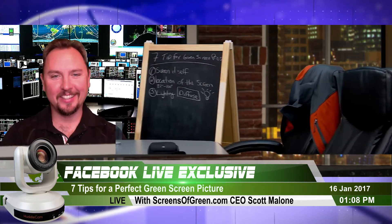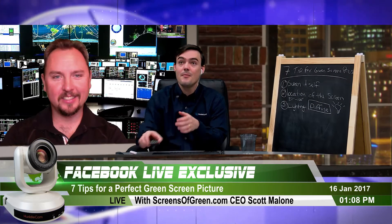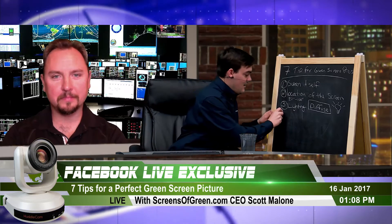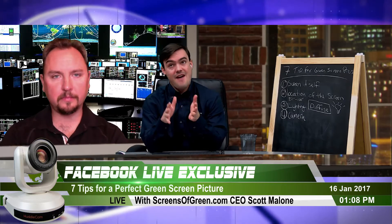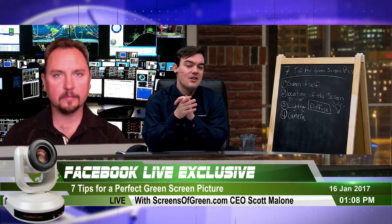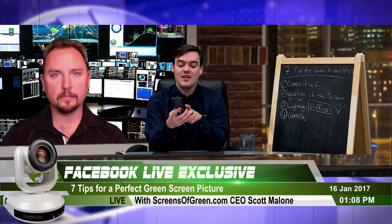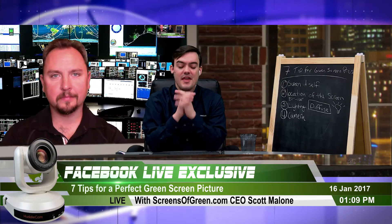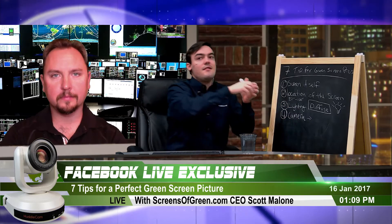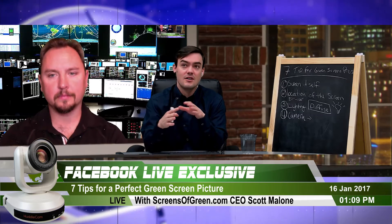Tip number four is camera tuning. A standard webcam may have some limited tuning options. With a HuddleCam HD camera, you get a remote control with a full menu of options. It starts with white balance — get that just right, then contrast, then you can tweak colors depending on your room's lighting conditions, such as too much yellow from fluorescent lights or excess red.